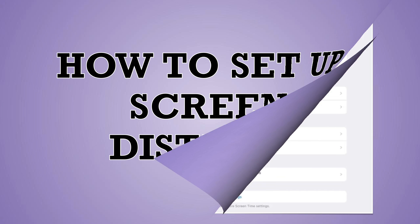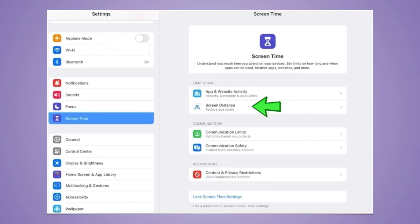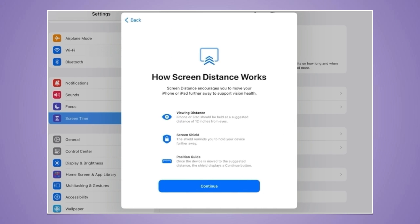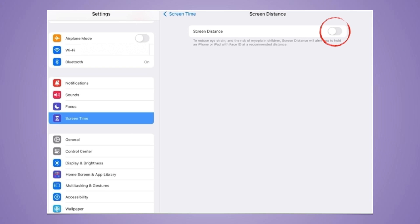How to set up Screen Distance: Screen Distance can remind younger users to engage in healthy viewing habits, lowering their risk of myopia. It also helps reduce digital eye strain for adult users.